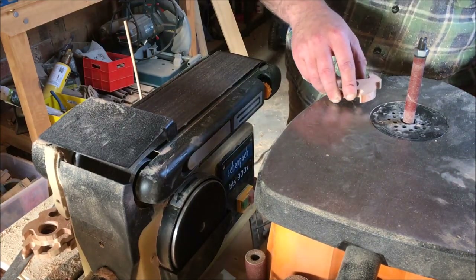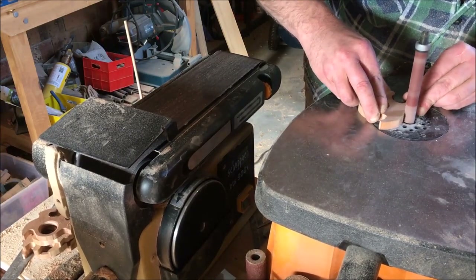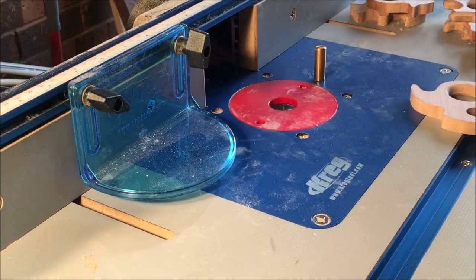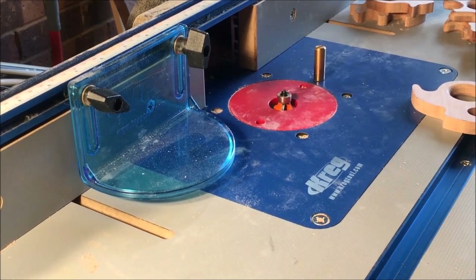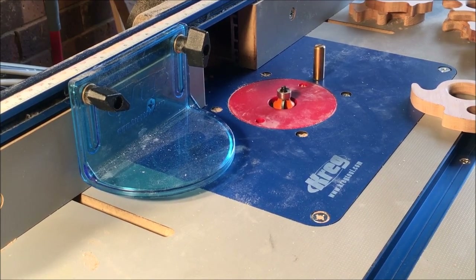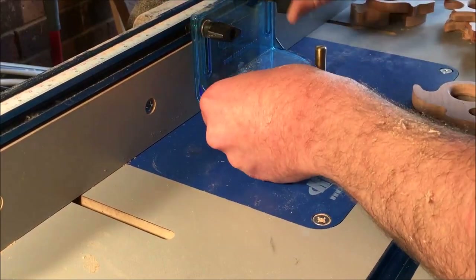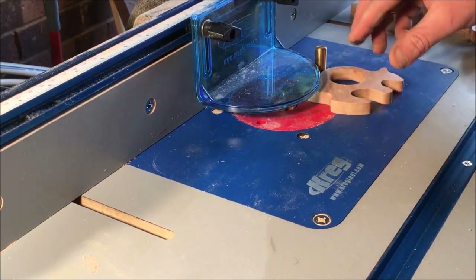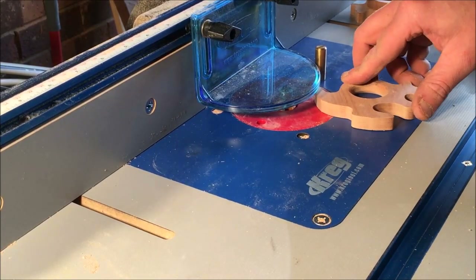I've got a round-over bit that I'm going to use to do the edges. I'll set up a guard just so I know to keep my fingers clear. You want to push down on the table as you go, because if it vibrates up and down, that's how you get tear-out on the edges.